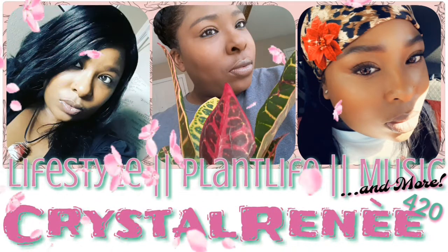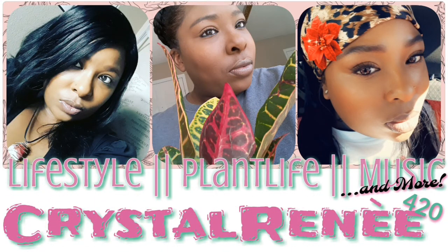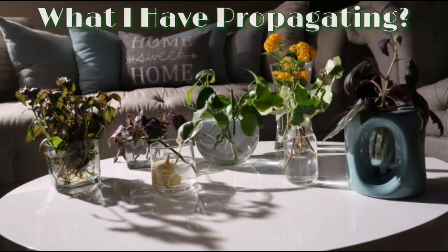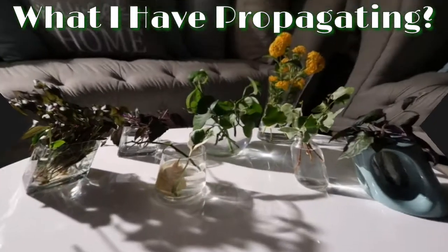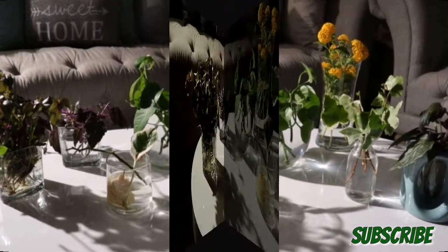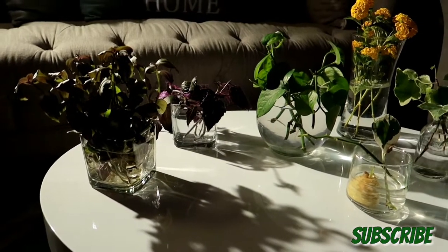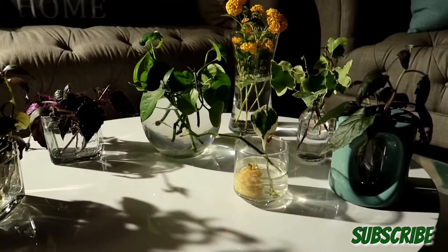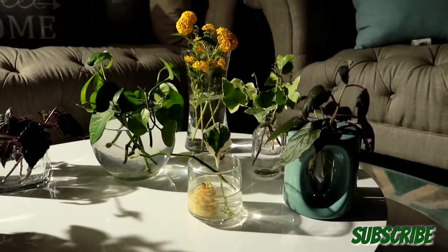Hey, welcome back to my channel, and if you're new here, thanks for joining. In this video I'll be showing you what I got propagating — you might not want to miss this, so stay tuned. I did some pruning and these are the cuttings I ended up with. Please excuse the lighting; this was recorded at night time.